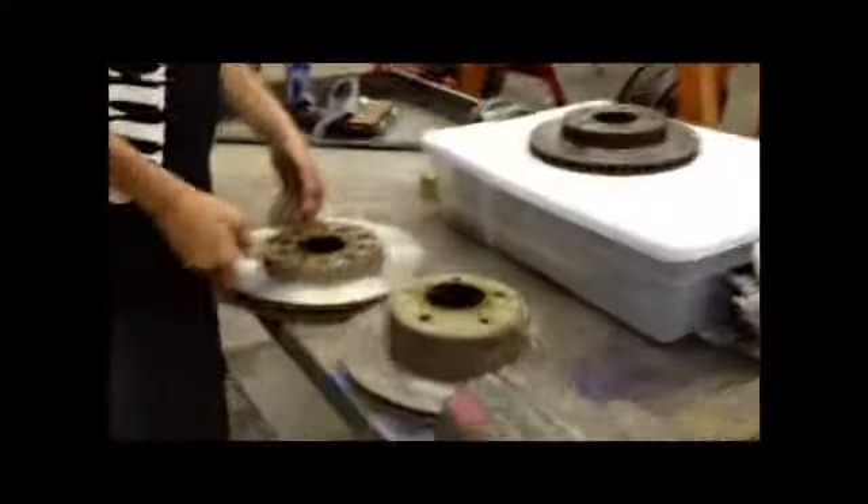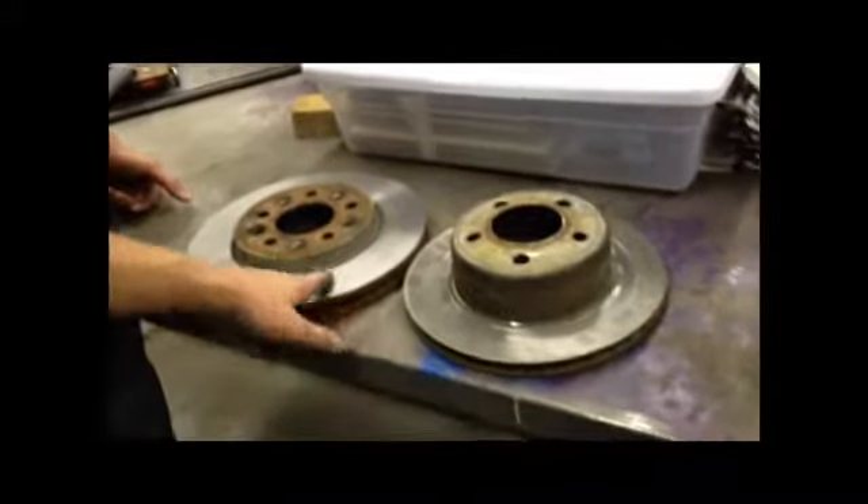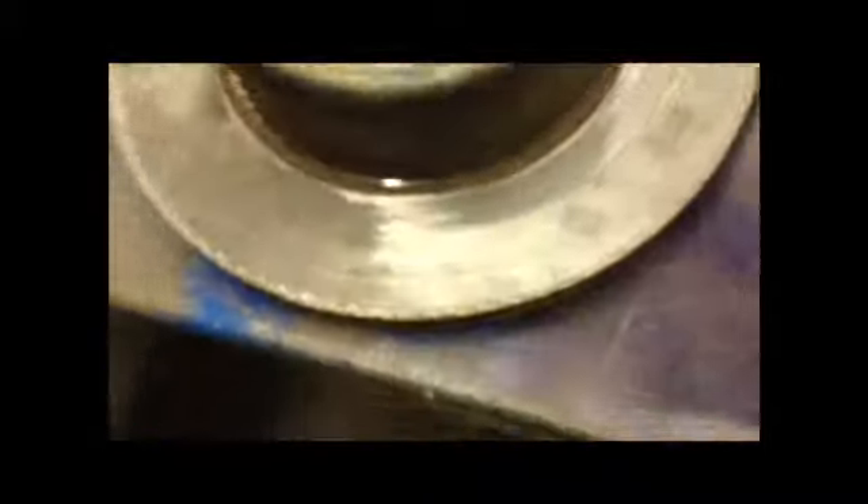Alright, so we're done now. We're going to take the rotor off and compare it to a worn rotor so you guys know the difference. Look at that — notice there's no black lines in this one, there's no little canyons or anything in it. Look at the other one and see the difference.